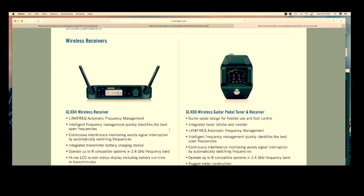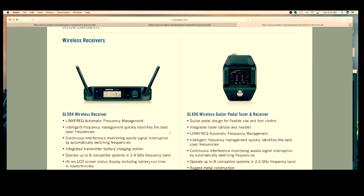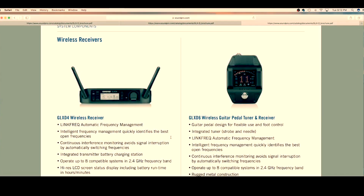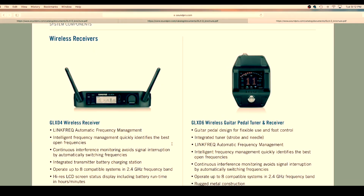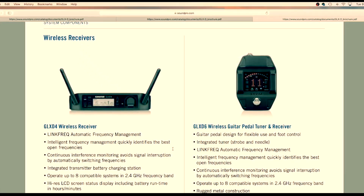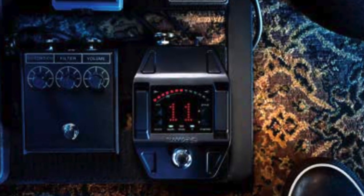GLX-D is offered in either a tabletop receiver, like I've been messing with here, or on the right you see there is a GLX-D6, which is a wireless guitar pedal tuner receiver. The guts of these two are the same — they sound the same, the feature set is the same, they do all the back-end RF coordination for you. Everything's the same, except the GLX-D6 has the same form factor as a typical standard stomp box. So: digital clarity, advanced rechargeability, ease of use, multiple form factors.